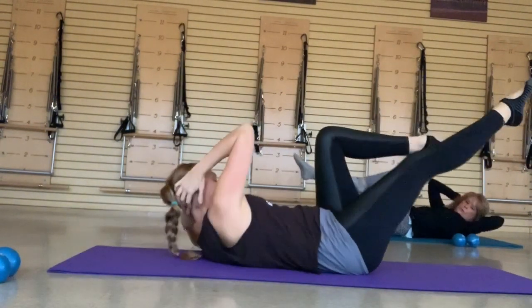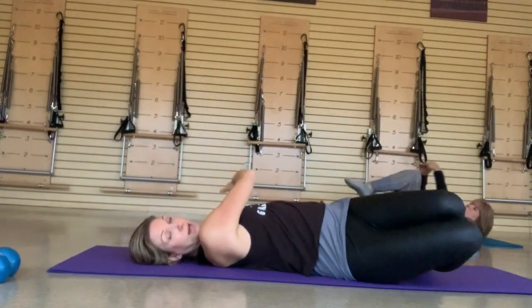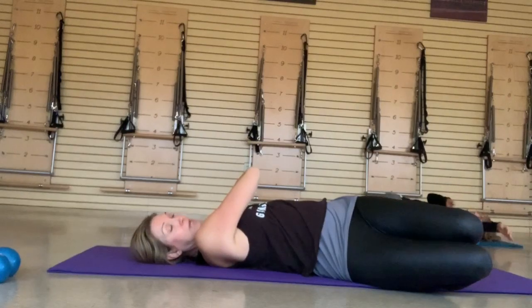One more time each side — make sure you feel your rib cage. Bring those knees in and drop them to one side, arms together, and just get a little release of that abdominal wall.